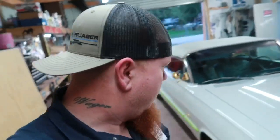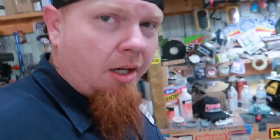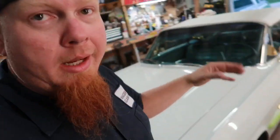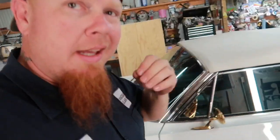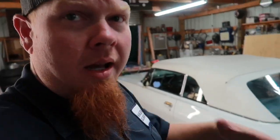Got everything sanded down. The little black stripe is done, got the letters taped up — that was a pain in the butt but I got it done. Got the other side the same way, pulled the tape off after sanding because some of the edges got crunched a little bit. Got the letters taped up on that side too, everything's ready to go. I'm going to get some masking paper put over this.